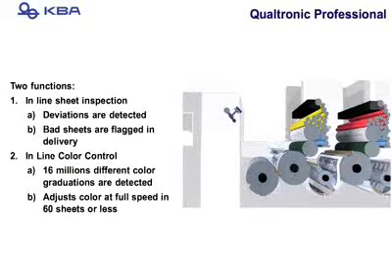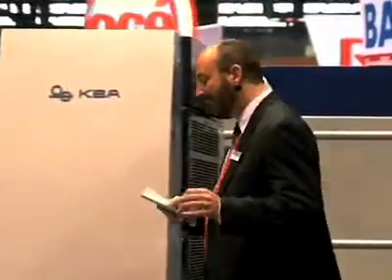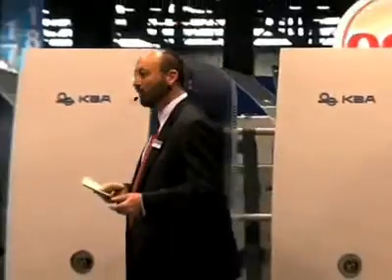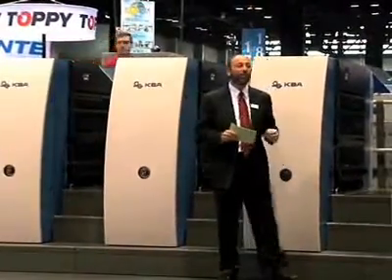Another exciting feature is our Qualitronic Pro. We have a camera right after Unit 4 and one at the end of the press. What this does is in-line sheet inspection: if there's a bad sheet, it's flagged, tagged, and then marked in the delivery. It also does in-line color control and can analyze over...